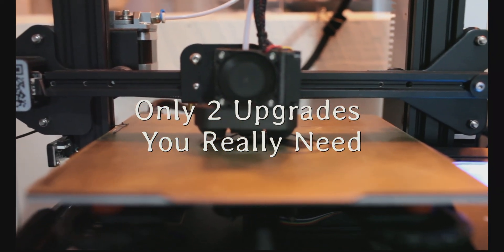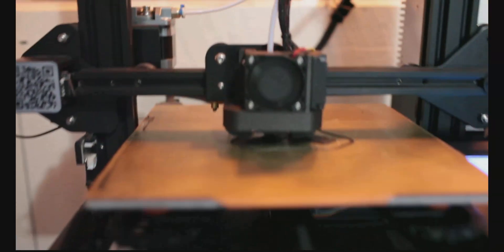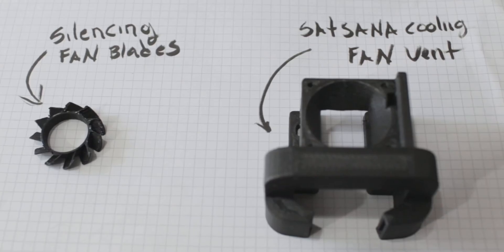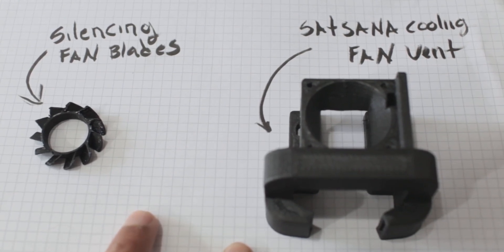Hi guys, so you want to upgrade your Ender 3? These are the only two upgrades I suggest you should do ASAP. It's not a drag chain, I'm not suggesting you print a vent cover plate or drawers for your tool holders. I think those things make your workflow a little bit easier, but they're not improving your machine. These two pieces will improve your machine 100%.